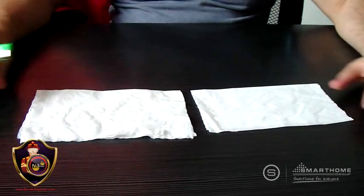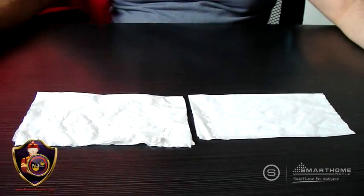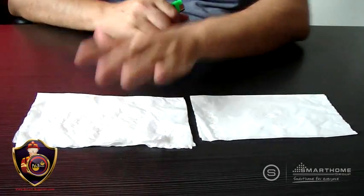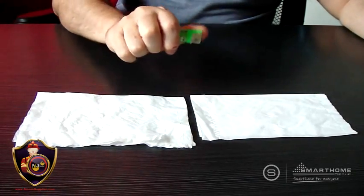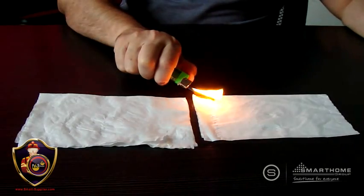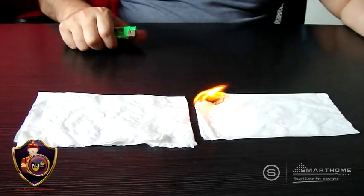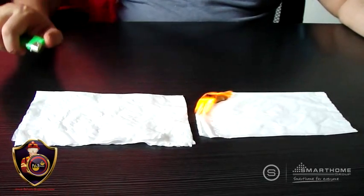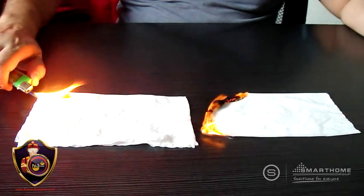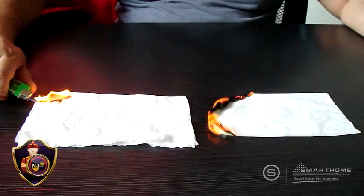Ladies and gentlemen, now after we have sprayed the fire shield on these two tissues — this tissue is not sprayed, this tissue is sprayed — I will start my fire and I will fire up this one as an example. The untreated. Then I will also come and I will fire up this one. The untreated.